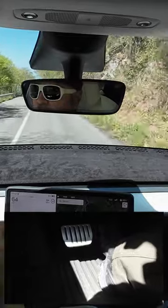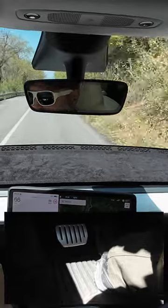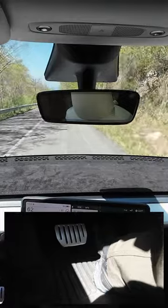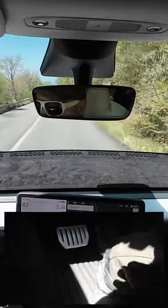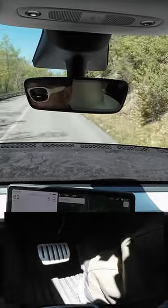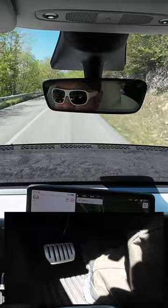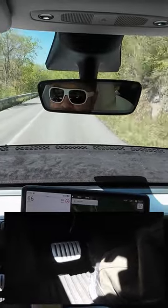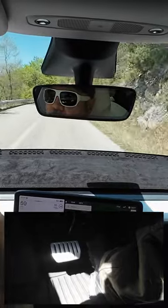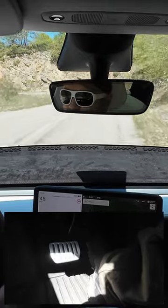So you can see how I use the control with my foot. Okay, so of course if you want to go a bit faster you just accelerate and then you let go. Now there is a switchback, so I let go of the foot to slow down.